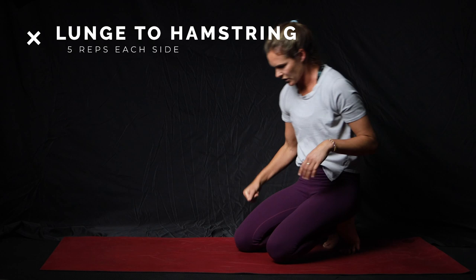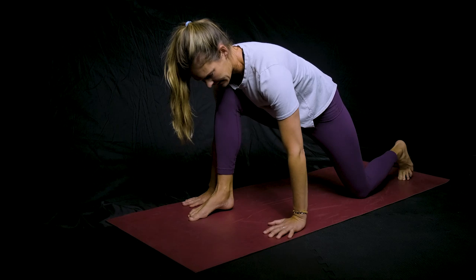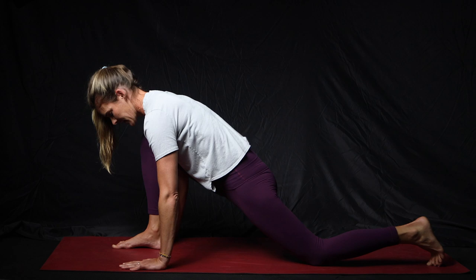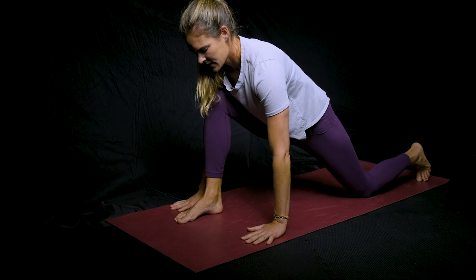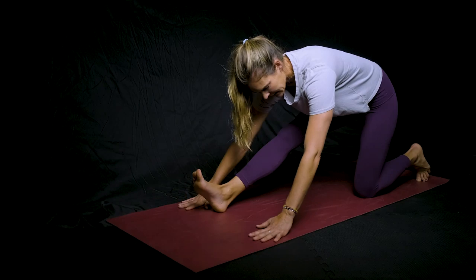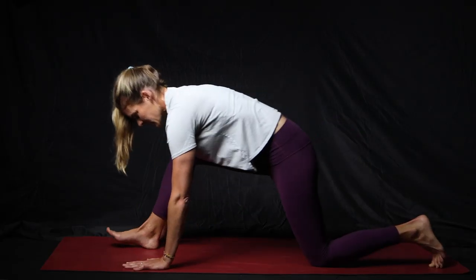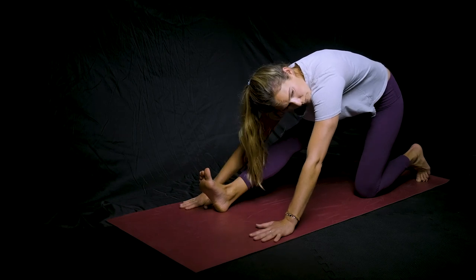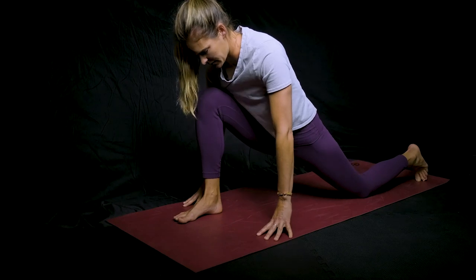The next one is going to be a lunge hamstring stretch. Bring your right leg forward, put your hands on either side of that leg, and push your hips forward so you feel a stretch in your groin. If your foot is too far back, you'll end up crunching your knee, so move that foot a little bit forward to make room for your hips to come through. Then, keeping your hands on the ground, rock back and straighten that front leg to get a hamstring stretch. If it's too hard to keep your hands on the ground, you can add blocks, books, or something to lift you off the ground and make it a little easier.